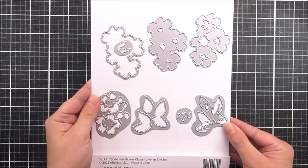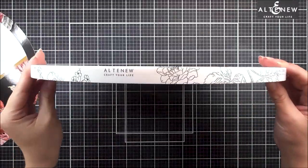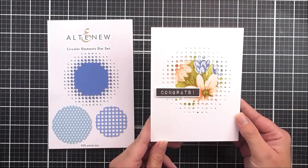Hello there everyone, and welcome to our April 2021 die release full reveal.